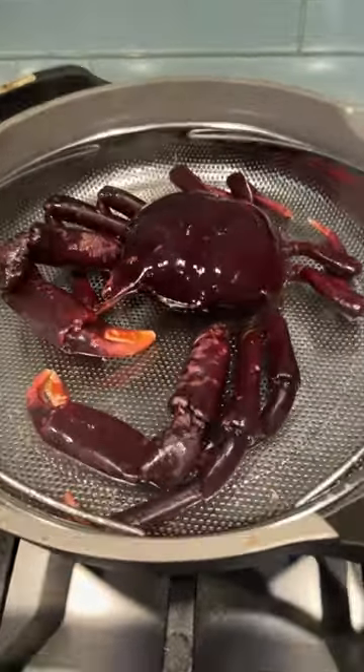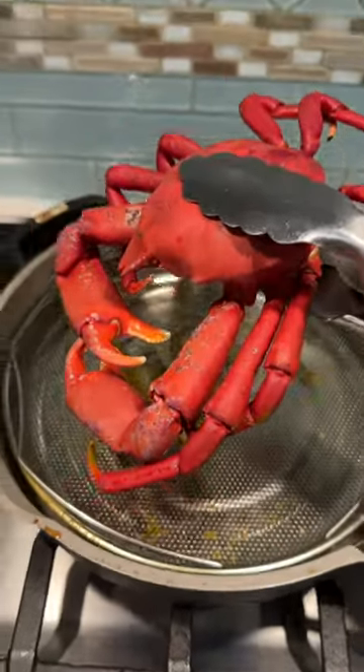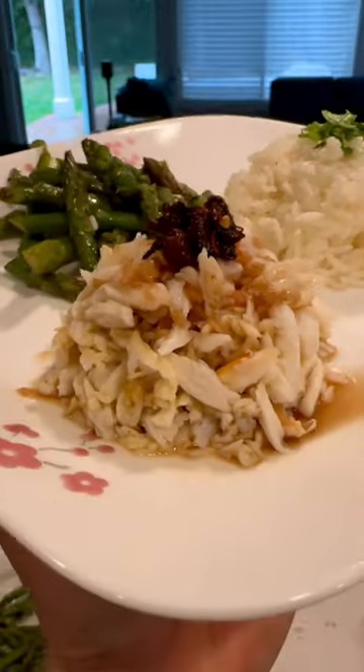It only takes about 10 minutes to steam these guys. And like lobsters, they turn red when they're done. Their shells are pretty thick, so it takes some work to get the meat out. But there you go — that's a pretty good amount of meat for one little crab.